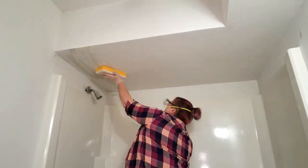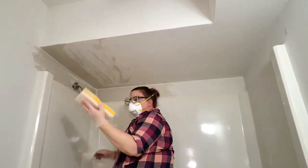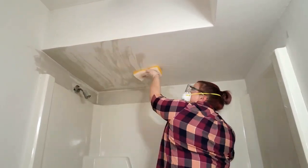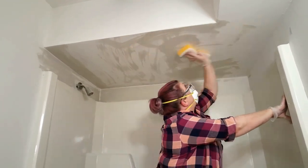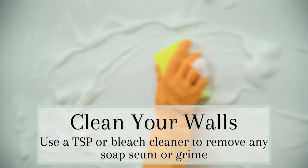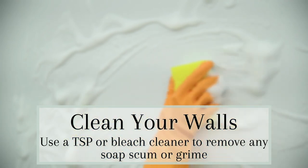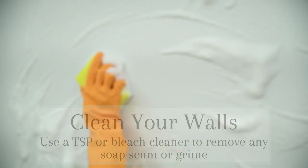The first step is to properly prep your space. I'm painting over freshly skim coated walls, so I just needed to wipe away some of the excess dust left over from sanding. If you are repainting your bathroom, you'll want to take something like a TSP or a bleach cleaner and scrub all of the grime and soap scum off of your walls, making sure the walls are clean enough for the paint to stick and not peel off down the road.